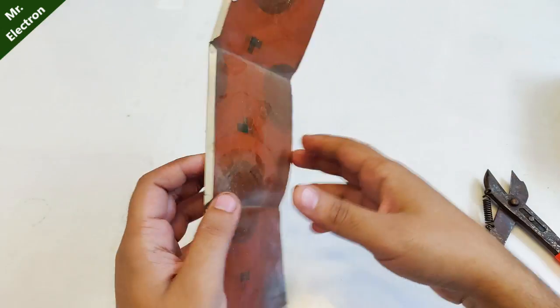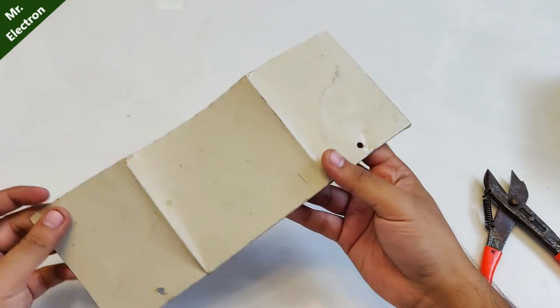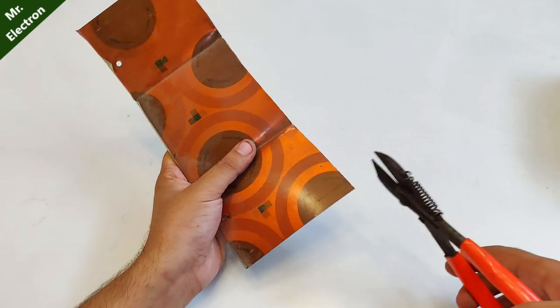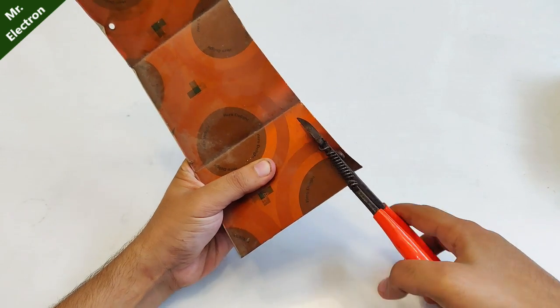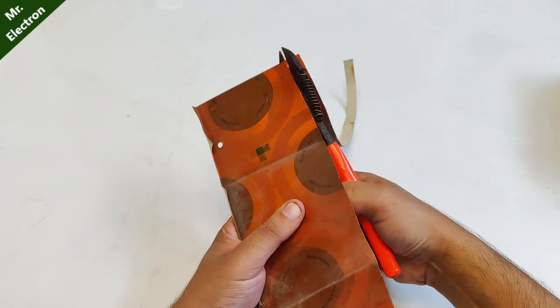After completing the process of taping the battery for protection from acid leaking, comes the part of keeping the motor in place with the help of an aluminium strip sheet.